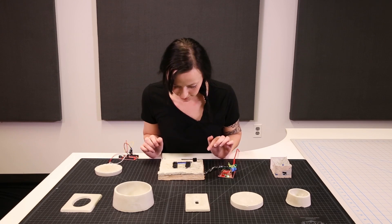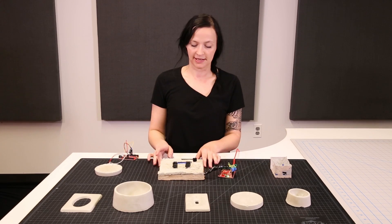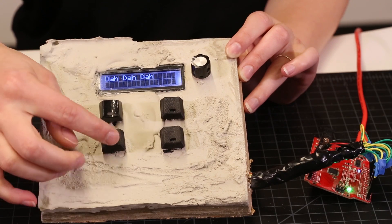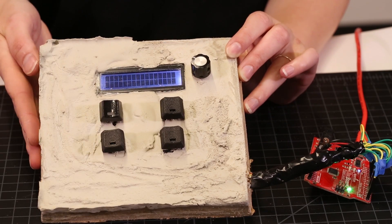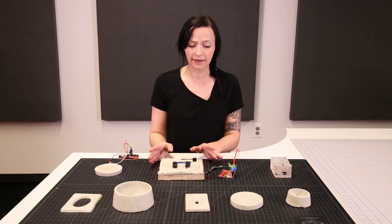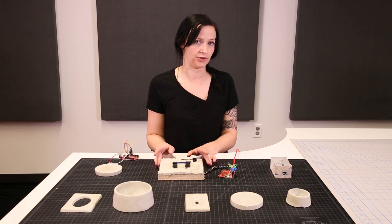This keyboard I designed to help me learn Morse code. Here's my dot and my dash, and then I have accept and reject, and this knob just takes care of the contrast on the LCD screen. There's going to be more about this specific keyboard in a future video.